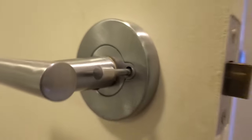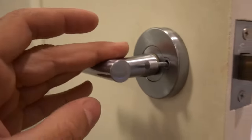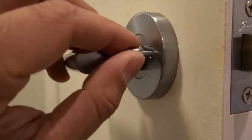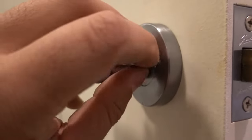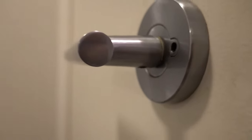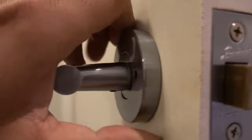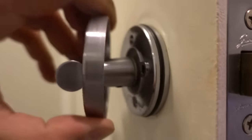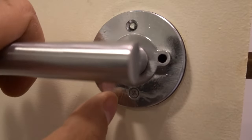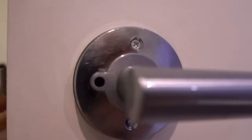On the back here you'll notice we've got our little privacy button to prevent people from coming in when you're in the bathroom. What you need to do is twist that to the left, remove that little piece right there, and then do the exact same thing on this side. It's a little bit difficult to do with one hand but I'll manage. Now we've actually exposed our screws — one screw on the inside and one on the outside.